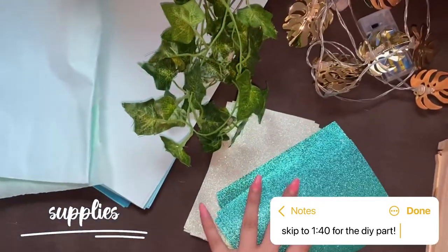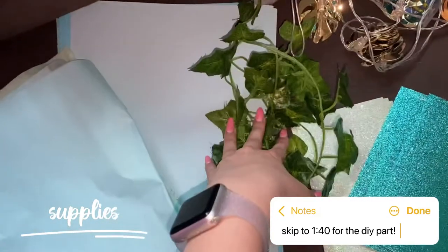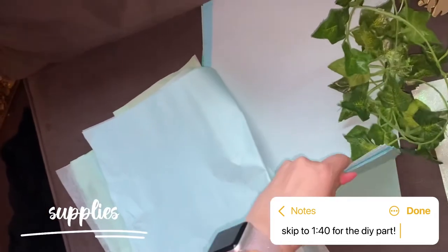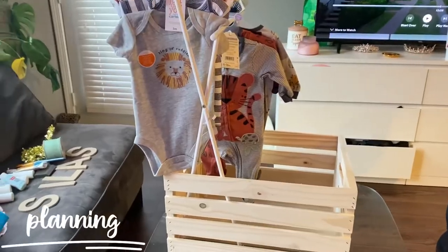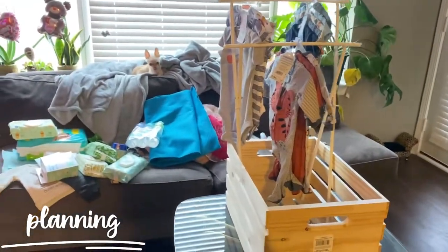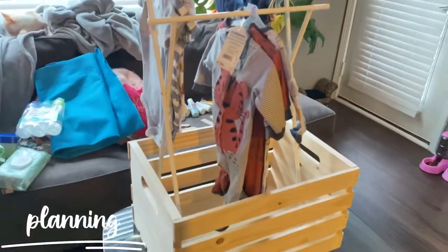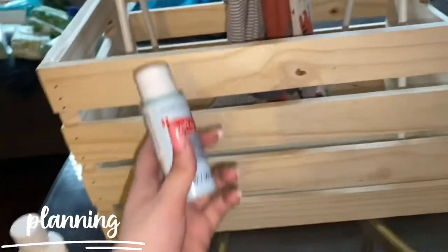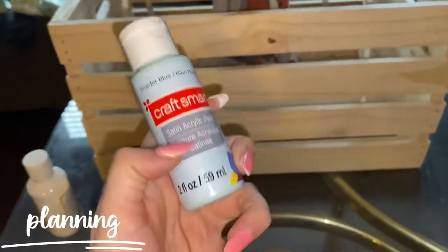I have this sparkly paper — I don't know what I'm going to do with it yet. I have these vines; I might end up getting more. And then I have colored tissue paper and colored construction paper. I don't know if I want it to go like this or more like this — it fills it up more. And then I also have this powder blue.